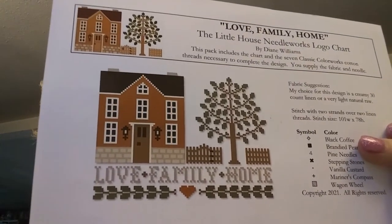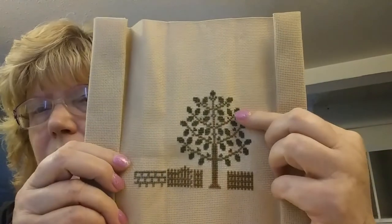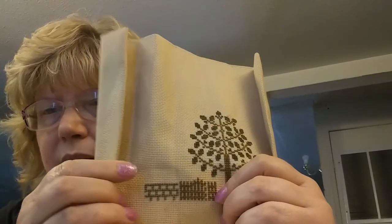I also stitched on Love Family Home from Little House Needleworks — it was a kit promoted by Fat Quarter Shop. I changed the fabric; the kit had the floss, pattern, and a floss ring. The fabric I'm using is from Amazon, color called khaki. In the last couple of weeks I've done all the leaves on the trees, and last night I started the beginning of the bricks. This one is easy to stitch in my recliner at night.